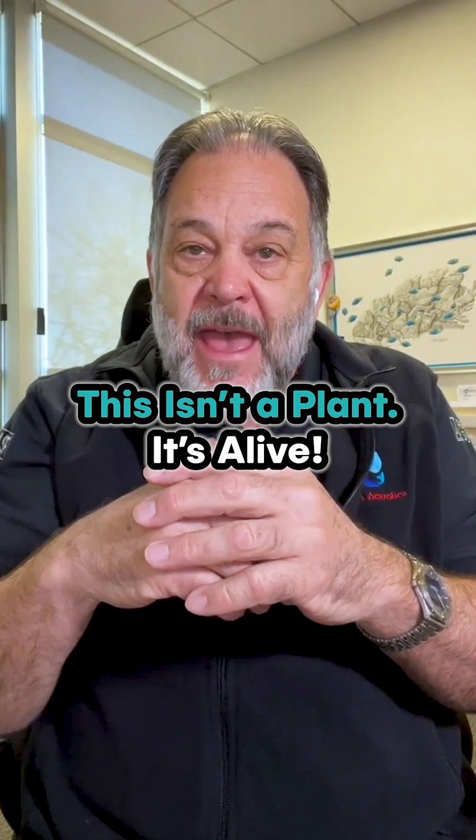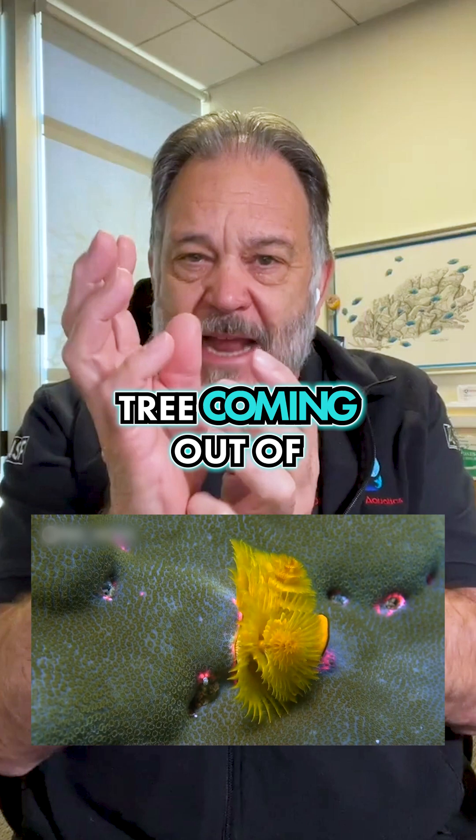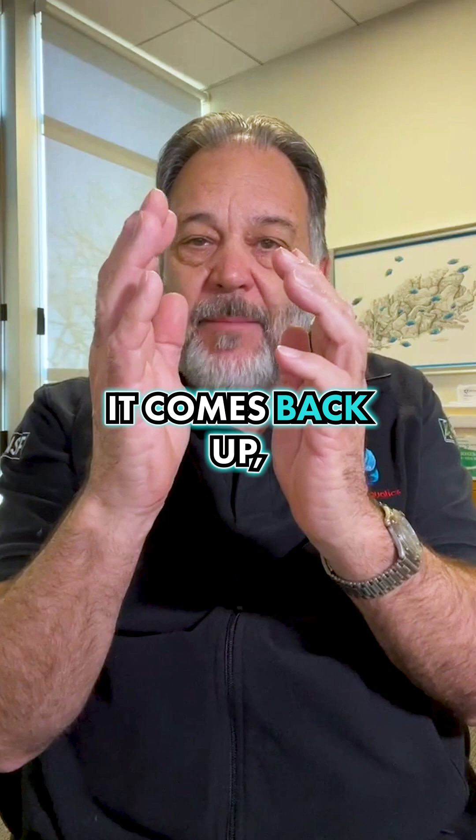Have you been to a public aquarium and seen these spiral things that look like a Christmas tree coming out of the corals or the rocks? As you get closer it disappears, and if you're real still it comes back up?